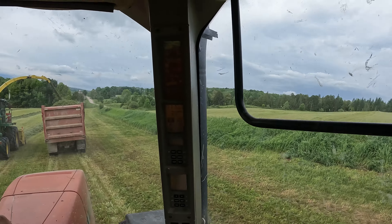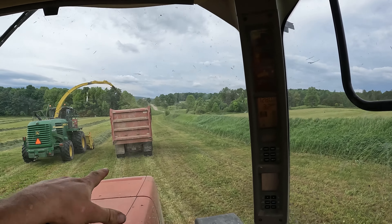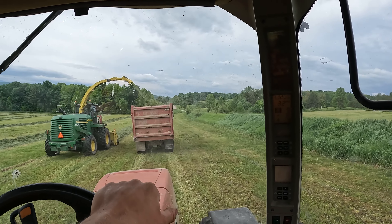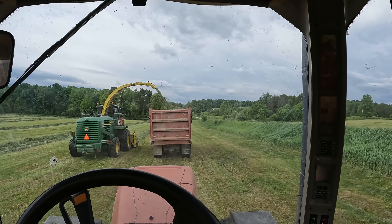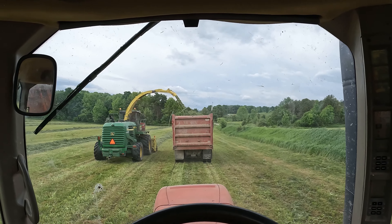These fields are a lot drier than they were, and a lot of sections now we can run just trucks. Ferdy's in the red Pete right now because he's done mowing what we think we can get done before the rain. We ain't done first cut but a lot of it.